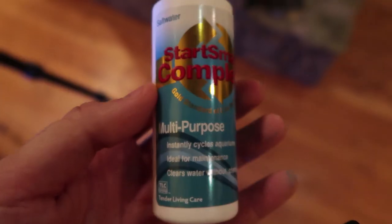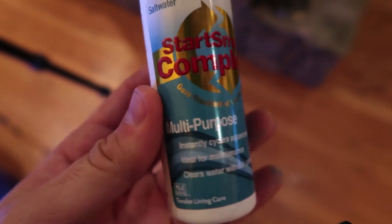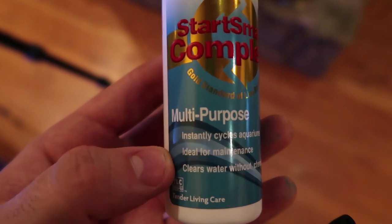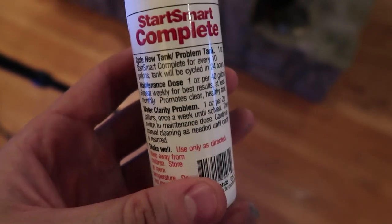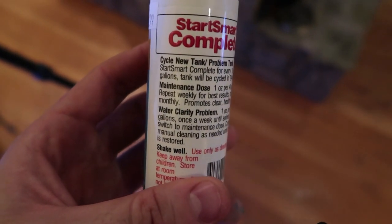I got something pretty cool, it's called anemone. Let me know in the comments below what kind exactly it is. Also, I'm going to put this bottle inside my aquarium - it is multi-purpose, instantly clears aquarium, ideal for maintenance, clean water without chemicals, cycles new tank. So it's a whole bunch of bacteria inside. We're going to get everything going really nicely and quickly. The instructions say shake well.